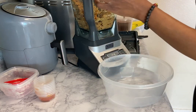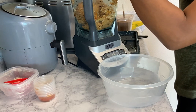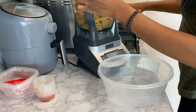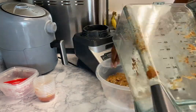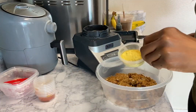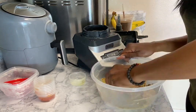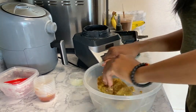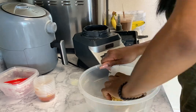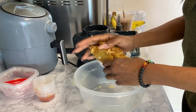Now we're going to get a medium bowl, pour the mixture into it, and add in our nutritional yeast. We're going to knead this for about four minutes.